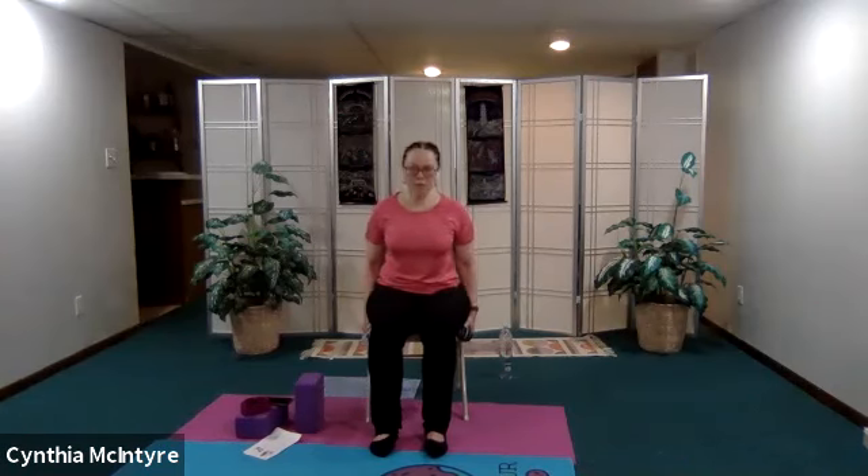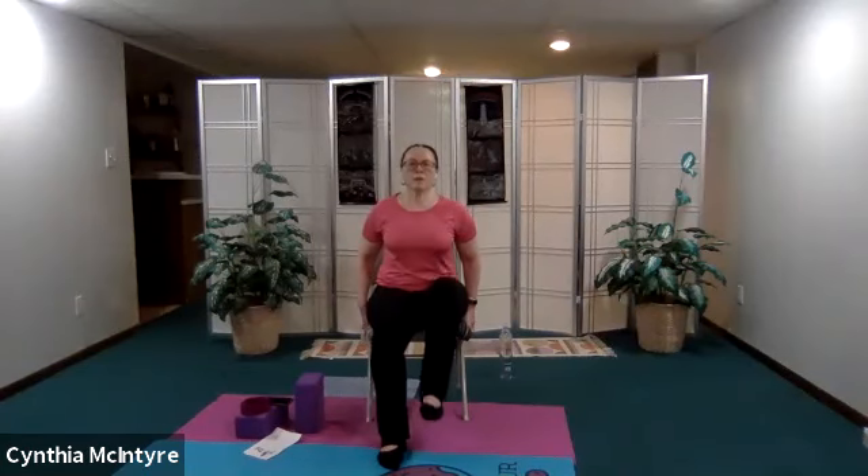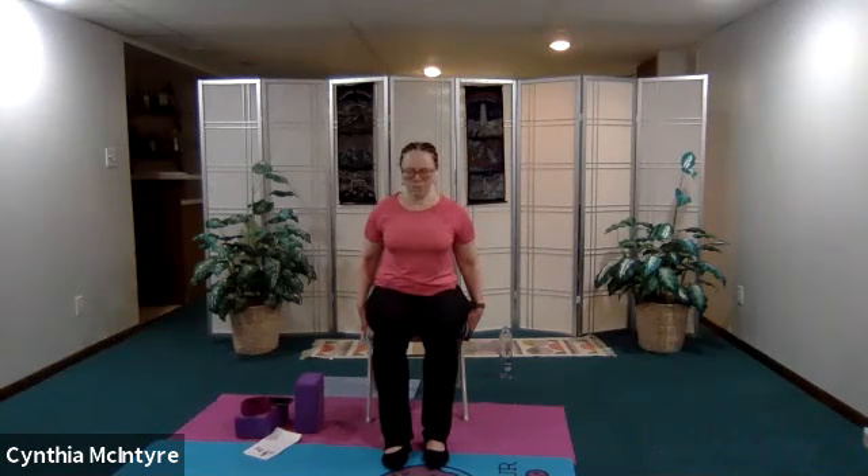From here we're going to do leg lifts to warm up the core area. Hold on to the side of the chair next to your hips and just lift your legs up alternating — inhale as you lift, exhaling down, like a march. Inhaling up and exhaling down. Let's just do one more on each side: inhaling up, exhaling down, inhaling up, and exhaling down.